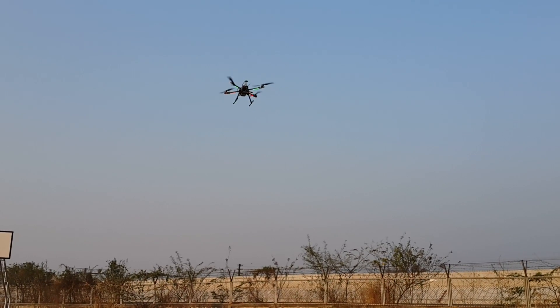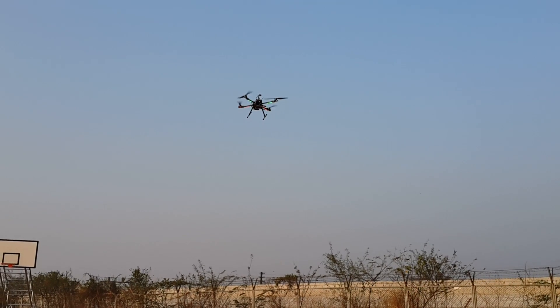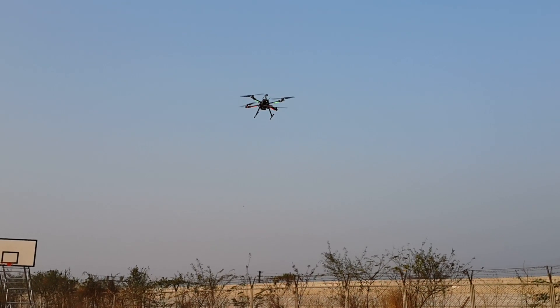And now I will change to Hybrid mode. It scans the whole position. It's the same as DJI.